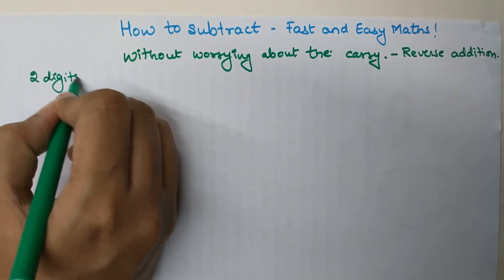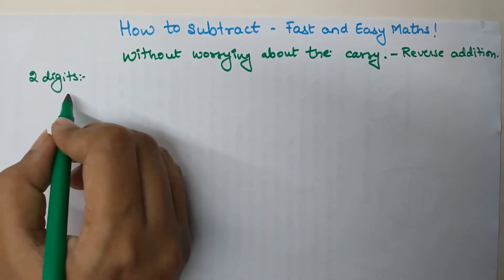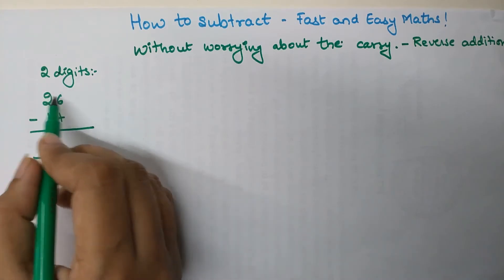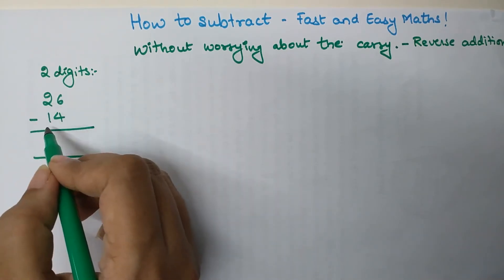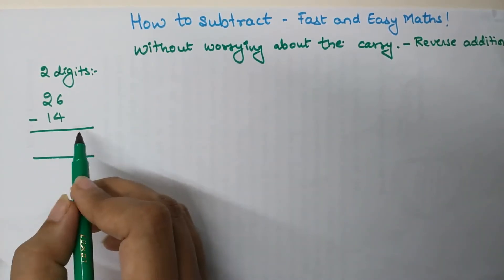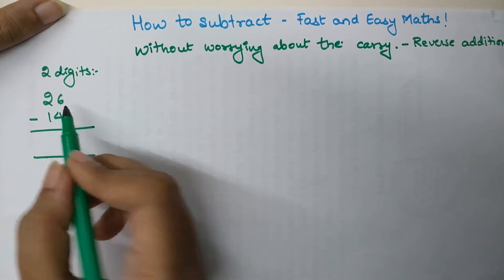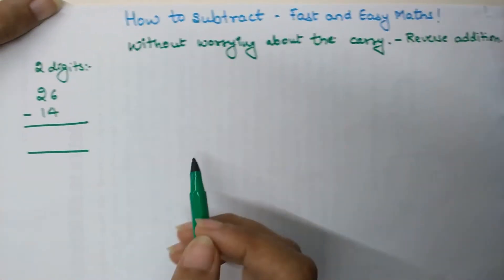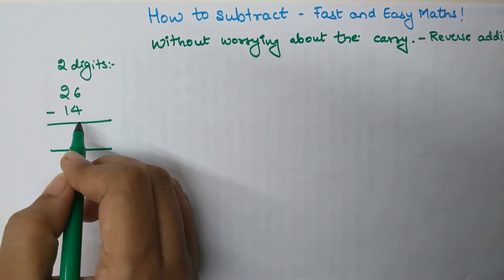Let's start with subtraction of two digits. Initially I will take examples which do not have a carry. Let's see what happens when you subtract 26 minus 14. In the normal method you would subtract the units place first, then the tens place. But to do this without worrying about the carry, the logic is: what should you add to 14 so that you get 26? That method is called reverse addition.